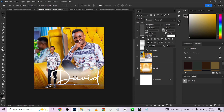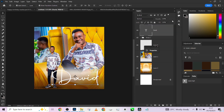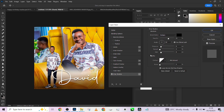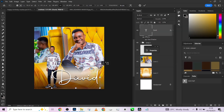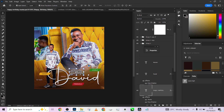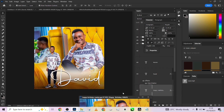As you can see, maintaining the same color. Then double-click on it to apply a Drop Shadow — make it stronger by increasing the spread — and this is actually how we arrived at that look. The 'Happy Birthday' text uses the same font as well.